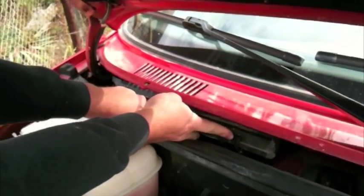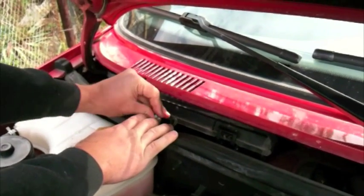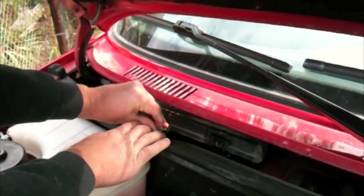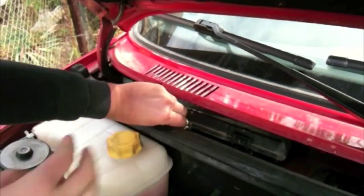Put the clips back on. There's another one here on the regular, and probably a screw here — I didn't have any screw. Okay, that's it.